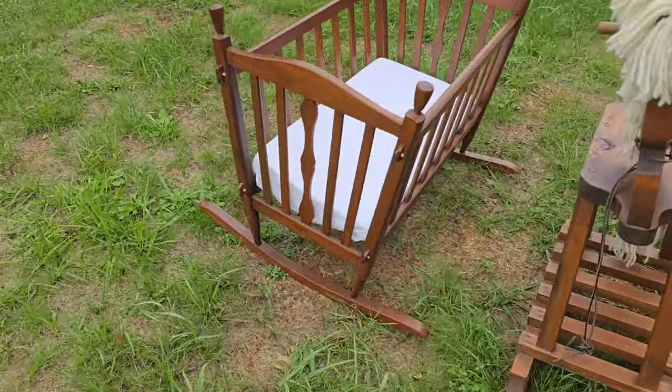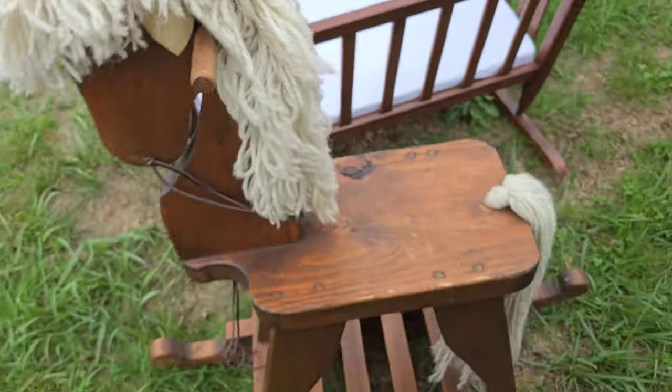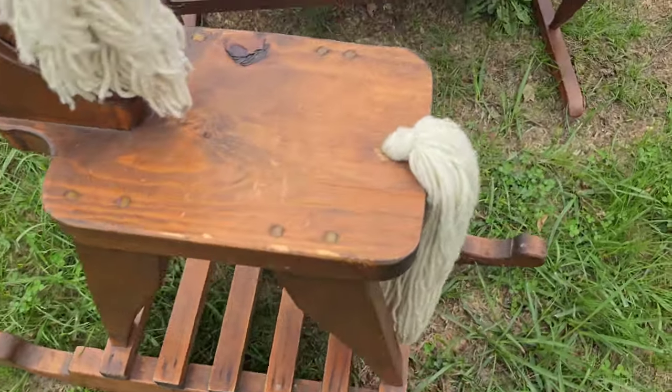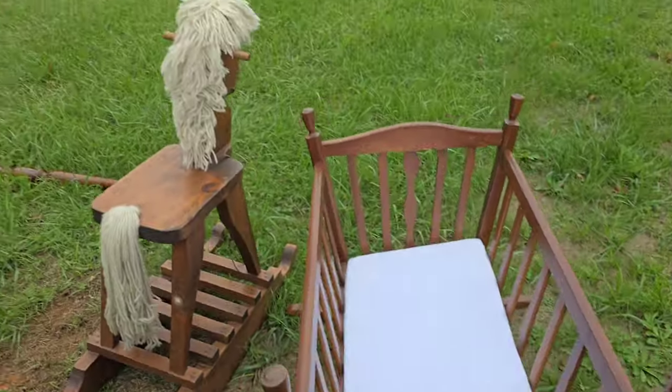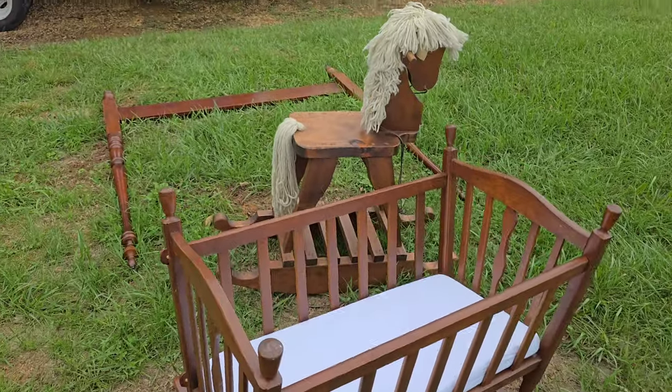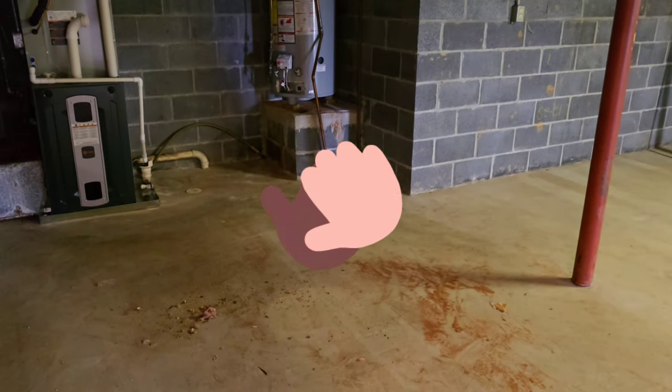We've got some old vintage baby items here. This little rocking horse is pretty cool — it's in good shape still, good solid wood. And this little bassinet — yeah, it's pretty nice. We'll be able to donate those items. And just like that, another happy customer served by Kraken Junk Removal.